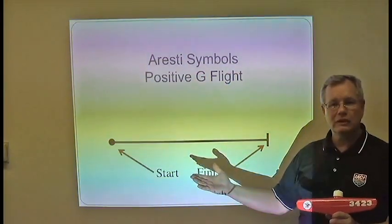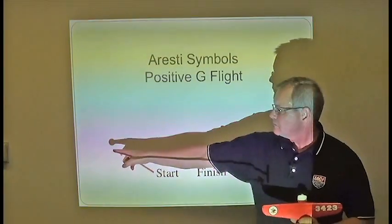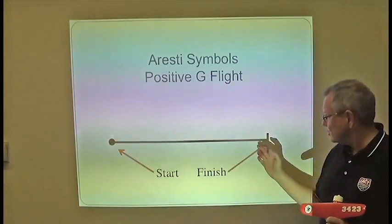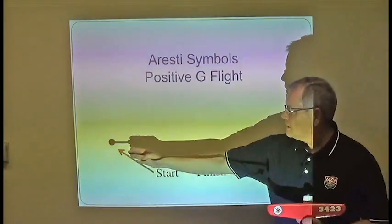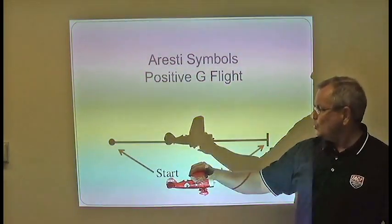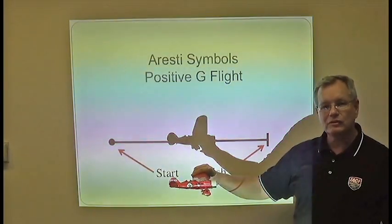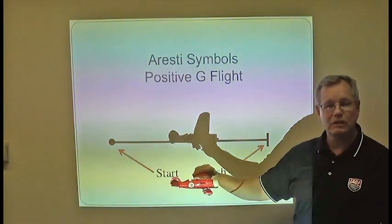We're going to start talking about the Aresti language, beginning with the basic symbol, which is upright flight. We always start with a dot and end with a line, and when it's a solid line, that means positively loaded flight.